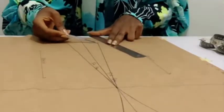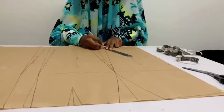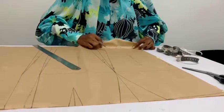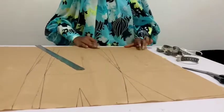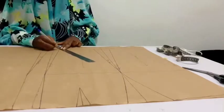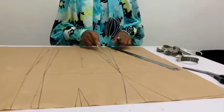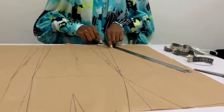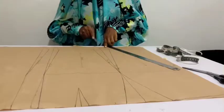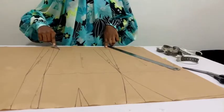So the side seam goes like this, which means the hem allowance will come out — something like this. This is because when we are sewing, we are going to be turning the hem allowance up. So basically, when you have a side seam slanted in, you should slant out the hem allowance. Side seam slanted in, hem allowance slanted out. Center back seam slanted in, the hem should be slanted out.